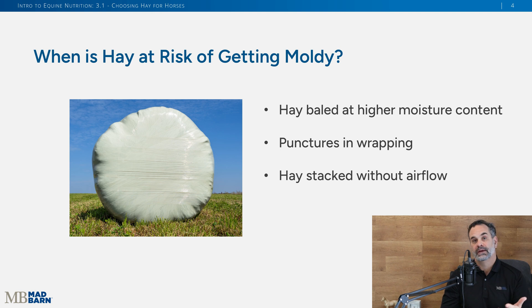Why might hay get moldy? It gets wet, it's not stored properly. If it's baled and wrapped, that wrapping can have puncture holes in it allowing mold to grow. Typically what you see with stacked bales is that the bottom bales don't get much air movement, and if they're not stored correctly they'll get mold — and you don't want to feed that to your horse.